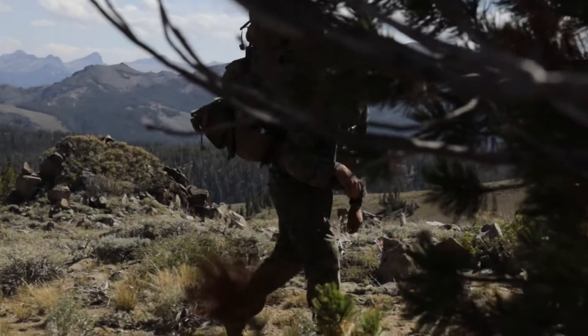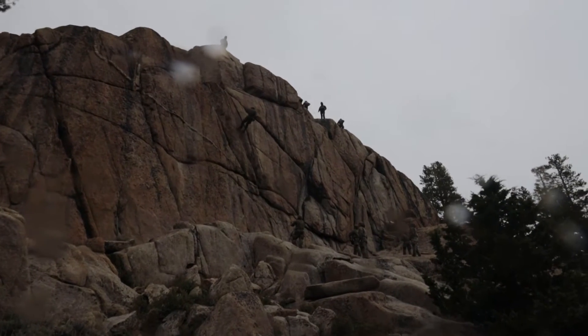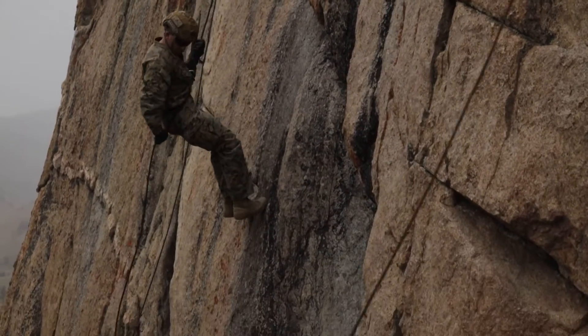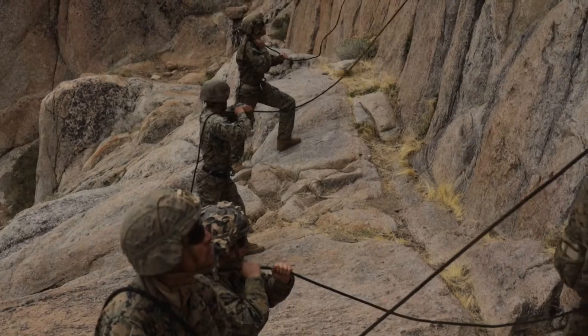With that type of asset, you could be on a completely different terrain feature on the other side of a mountain and you might not have actual comm assets to reach back to battalion.